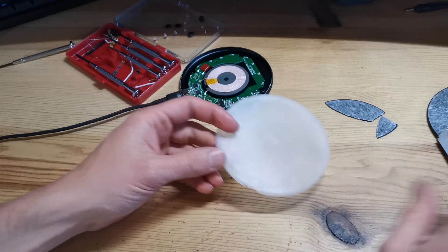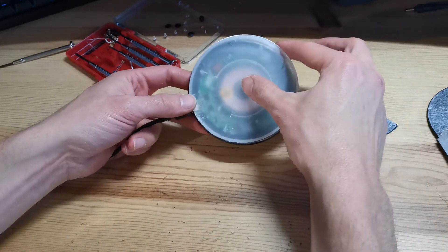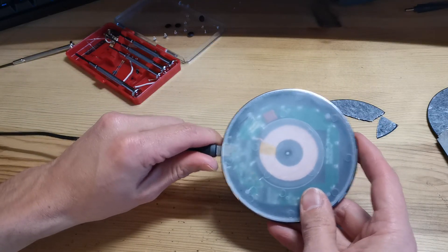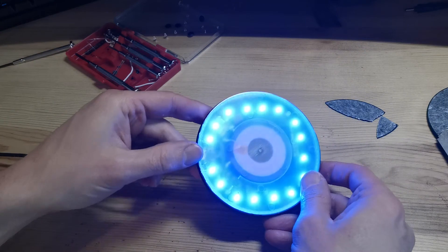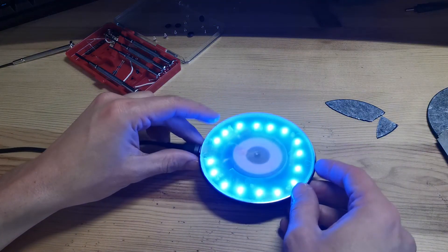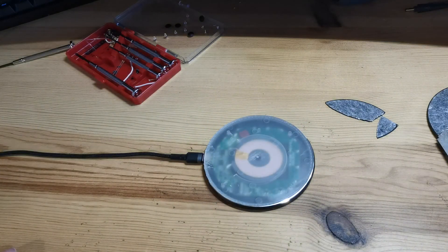There you go — so that's basically it. As you can see now, if the LED lights up it will shine all the way through. And that's pretty much it.